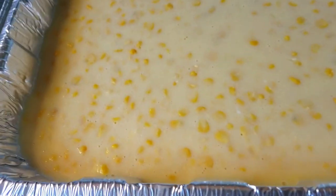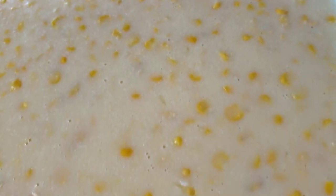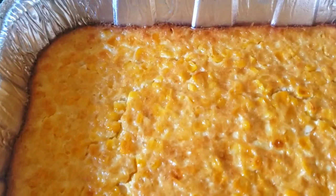All right, so here's the famous close-up of our old-fashioned corn pudding before it goes in. We're going to put it in the oven at 400 degrees for one hour. Here's our famous close-up after baking — I baked this at 400 degrees for an hour and 10 minutes.